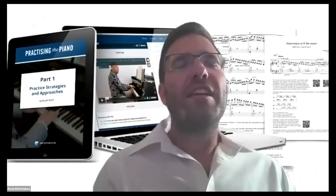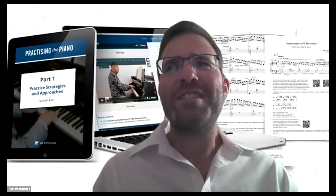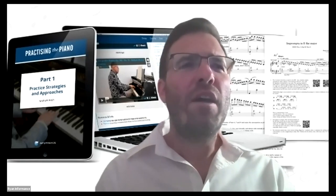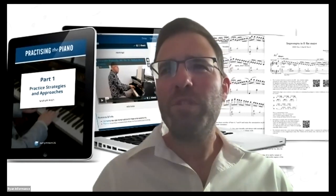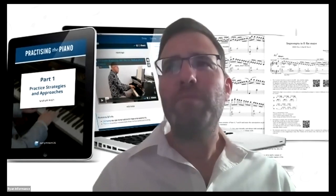You can dip in and out or watch it all in sequence. What I wouldn't do is binge watch nine hours in one day — I'd strongly recommend stopping with each section and trying out the exercises, because until you've absorbed it yourself and understood how it works for you, you won't be able to teach it effectively. Try it yourself first, take a week if you need to really absorb it, then try it with one student. If you see their face light up, you'll find you want to use it with other students as well.